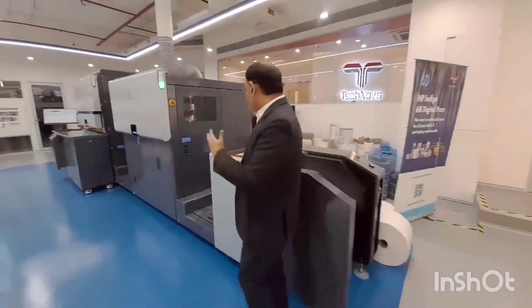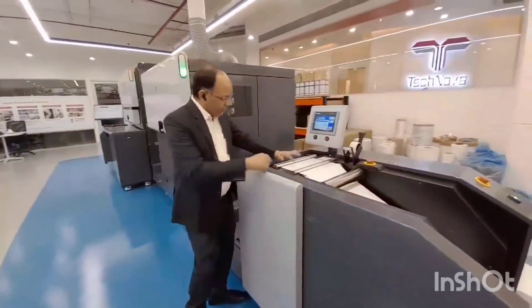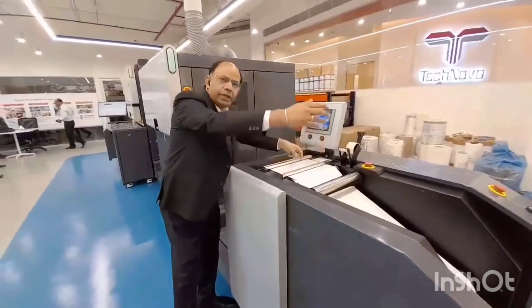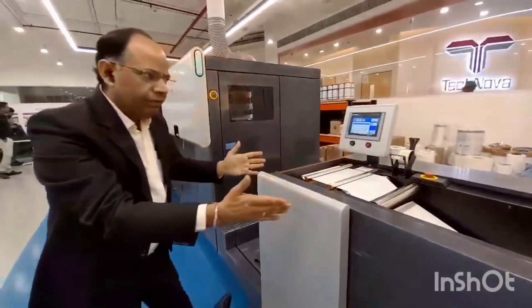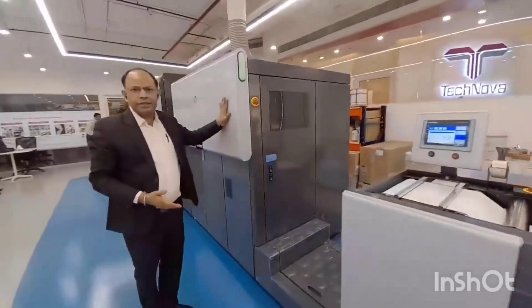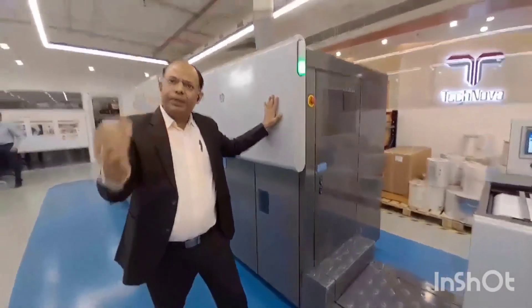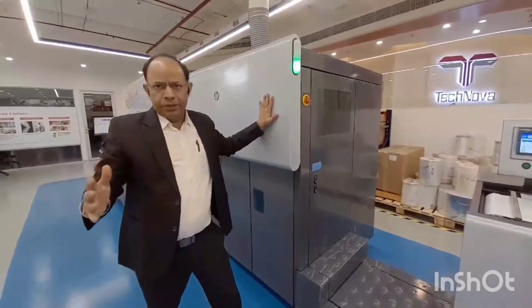When you are printing your job and you want to change the substrate, here is the area where you can actually cut and then paste a new substrate and you do the splicing. Then, if you move from here, we come to this part of the press. This is the in-line priming unit. Anything that you print on this machine, it has to be pre-primed.